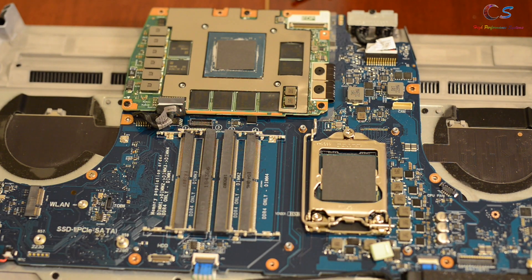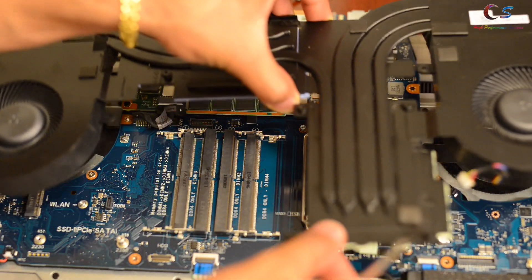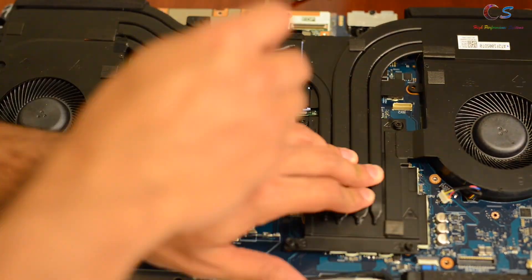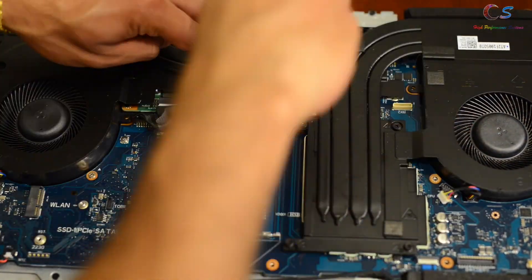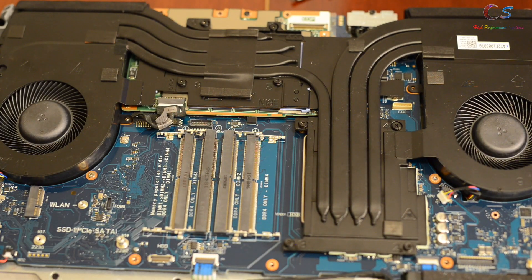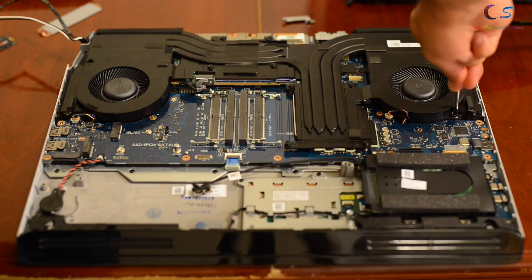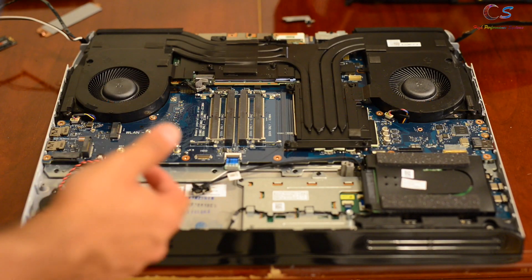Now we're going to go ahead and reconnect the heat sink. I'm just going to align it, press down on the heat sink, and screw everything back in order. There are numbers on the heat sink indicating the screw order. With that, we're going to start putting everything back with the fan screws and the fan header.